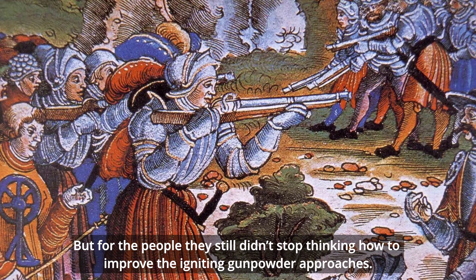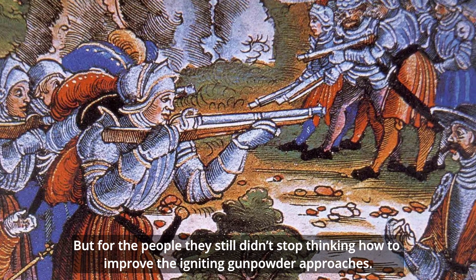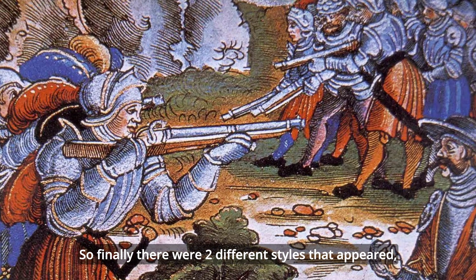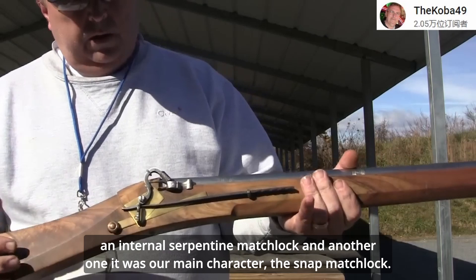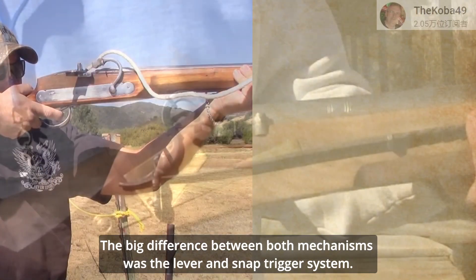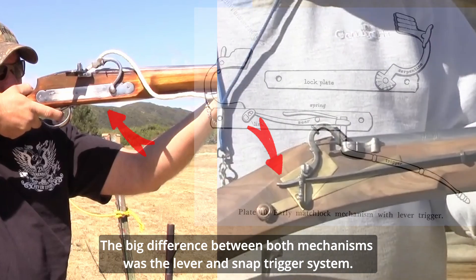But people still didn't stop thinking about how to improve the igniting gunpowder approaches. So finally, two different styles appeared: an internal subtype matchlock, and the other one — our main character — the snap matchlock. The big difference between both mechanisms was the lever and the snap trigger system.